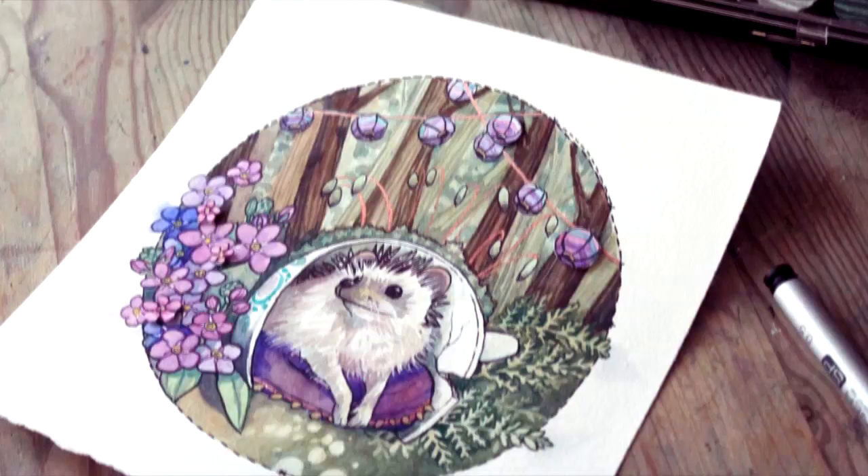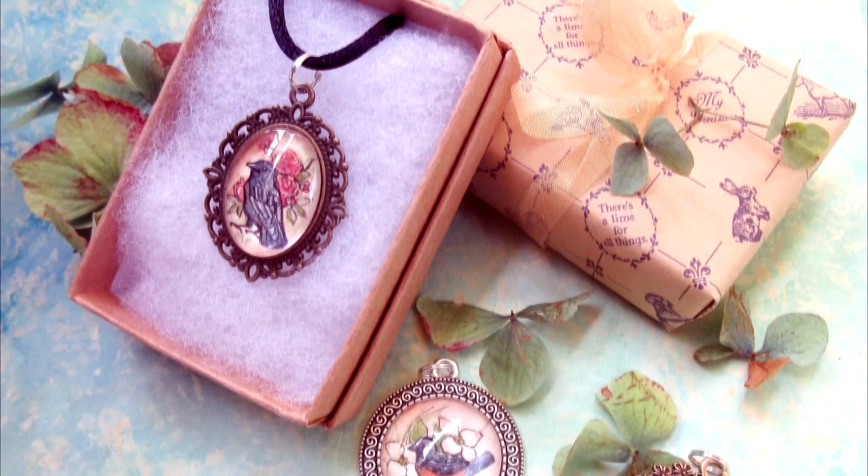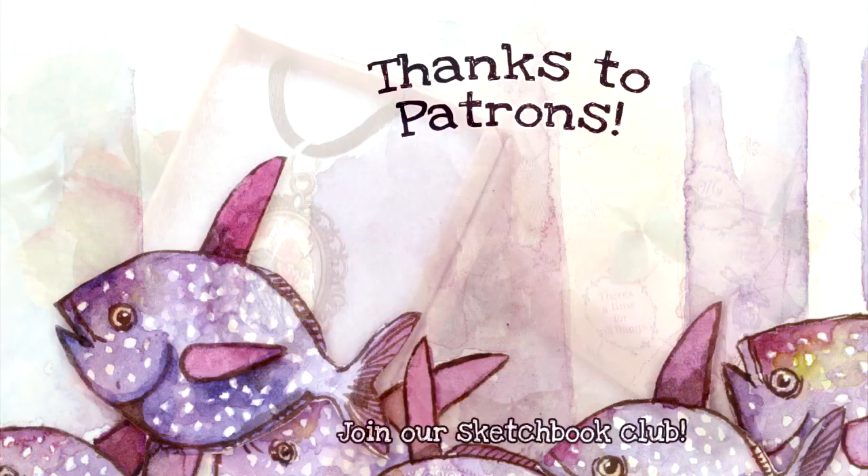I also sell original art, sketchbooks, really nice prints, handmade calendars, pet commissions, and even some one-of-a-kind wearable art jewelry. I also have a sketchbook club on Patreon where we fill our sketchbooks according to a theme, and some tiers even get original sketches mailed to them.